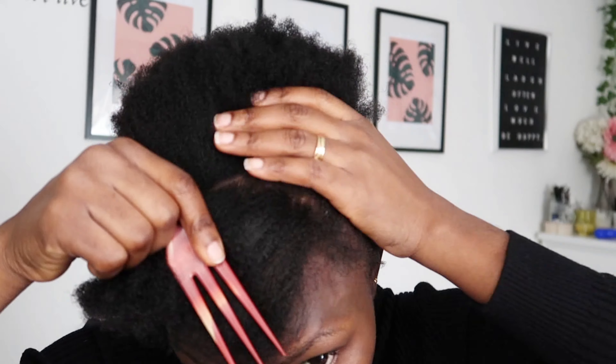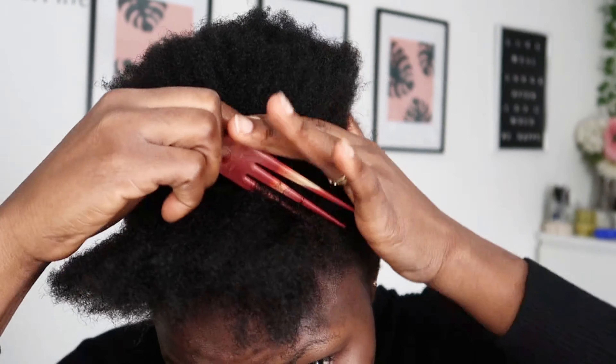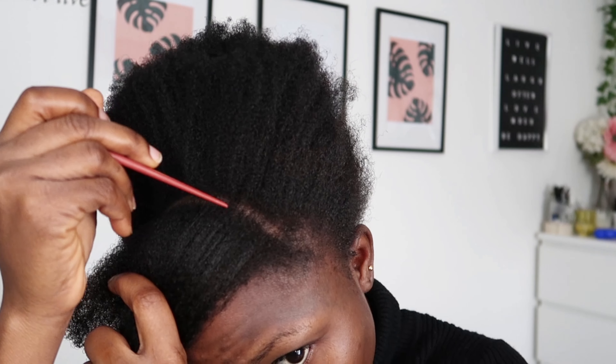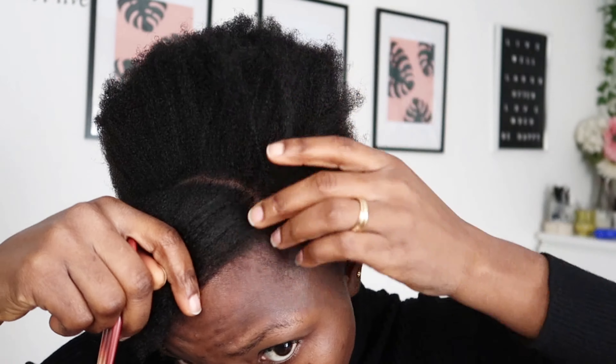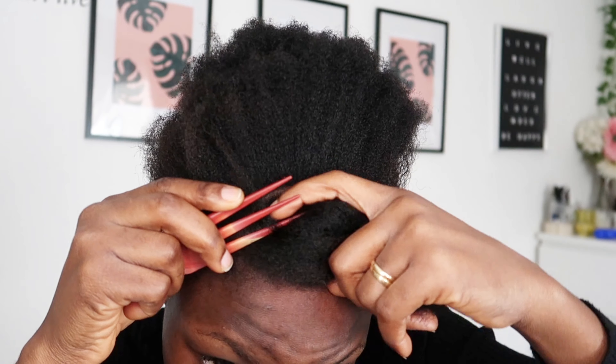I'm going to part the front section of the head where I'm going to do the twist, and then separate the back from it. Since my hair is very dark and the camera is not focusing well, I'm going to take my time so that you can see how I'm doing it. The styling gel I'm going to use today is the Eco Style gel I've been using in my videos.